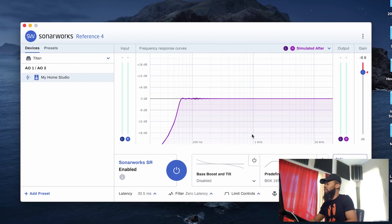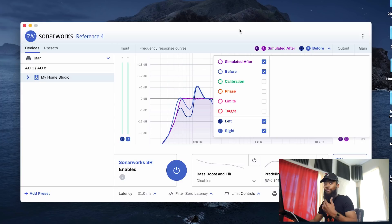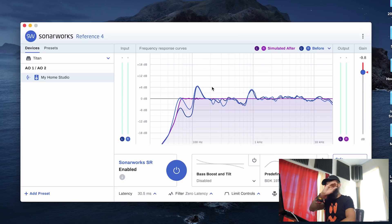This says 'simulated after,' meaning this is what it's playing back with the flatter frequency response applied. Click 'before' and now it's showing what it was before the calibration created a more flat frequency response. Like I mentioned, there was a 6 dB boost at that 150 hertz range that it detected. Now the frequency response is more flat, as you can see on the 'after' line — you can see across the board it's boosting and cutting in spots where it's compensating for those drop-offs and boosts.